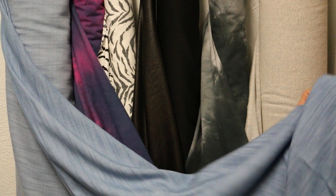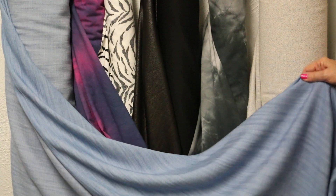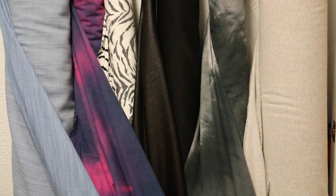We're seeing a lot of them in the store right now — different blouses — but we're going to do a little twist on one tonight. All right, happy sewing from Silhouette Patterns!